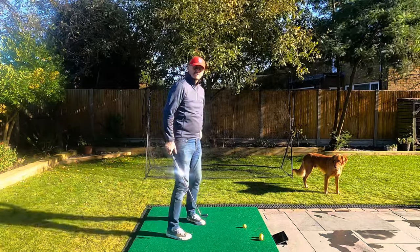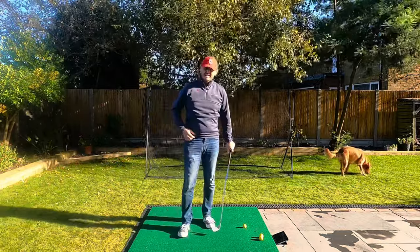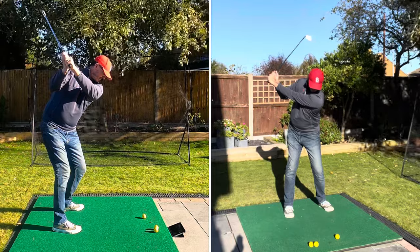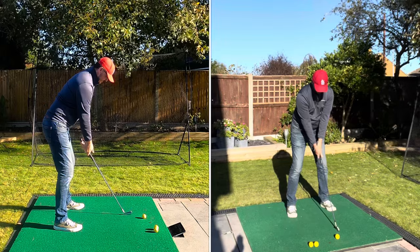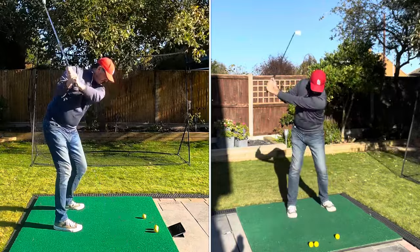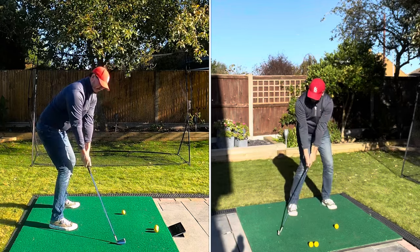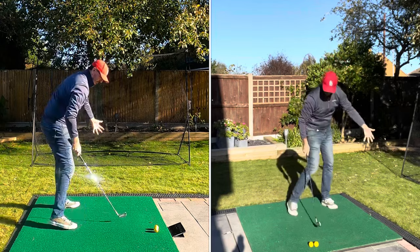Exercise number two is called the drag through drill. This is a great one - especially for you steepers, over-the-toppers, and slicers. What you want to do is get the club on the ground before the ball, about 18 inches to two feet behind where the ball would normally be. Then drag through as long as you can, keeping it really low through the shot. You can see I'm having to stay very passive with my top half.